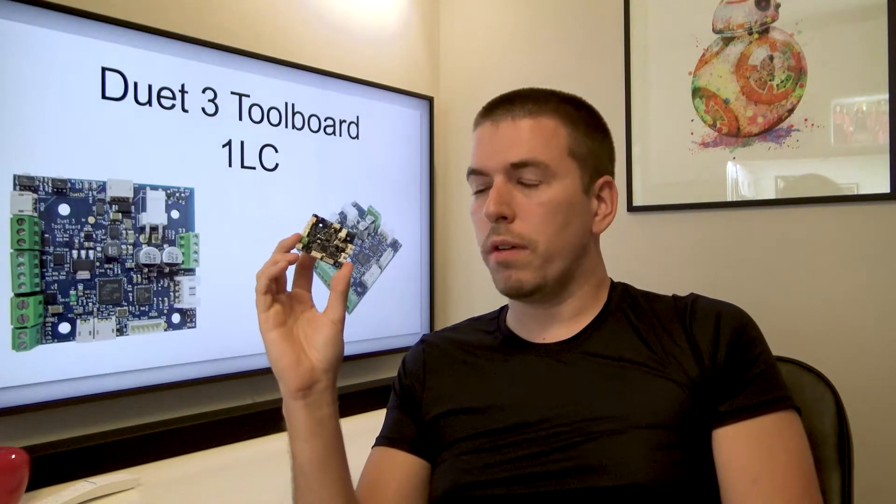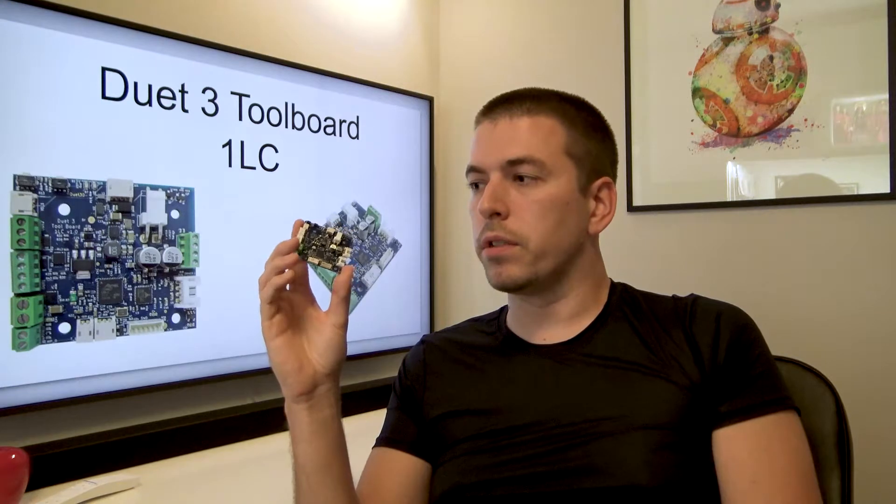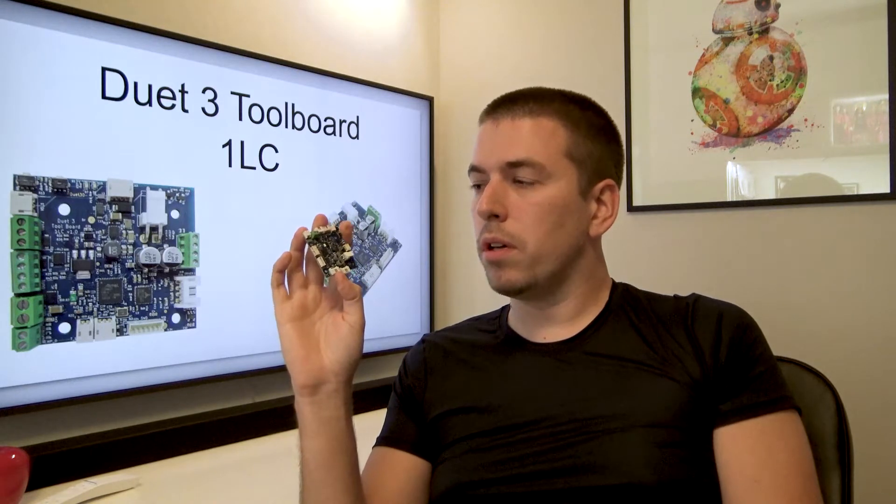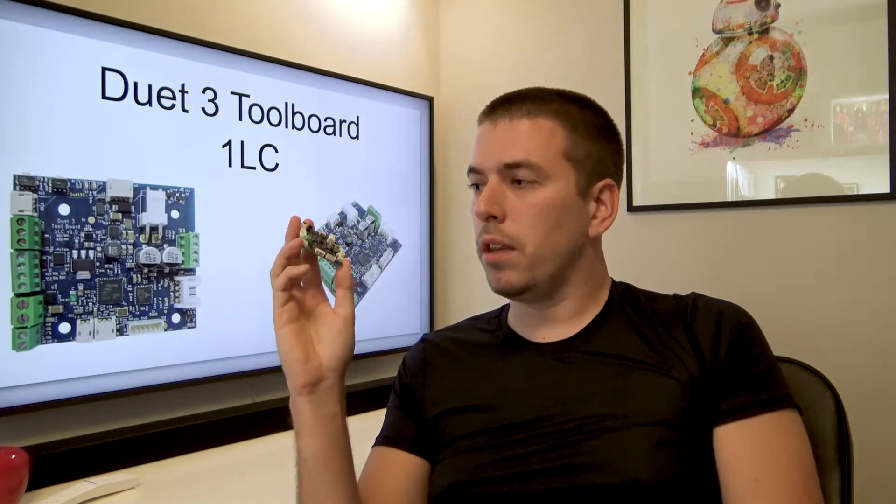It has its own driver for your extruder motor and all of the connections that you can just bunch up into two cables going back to your motherboard. It's a neat board but there are some things that I think can be changed and I would like to share my opinions with you.